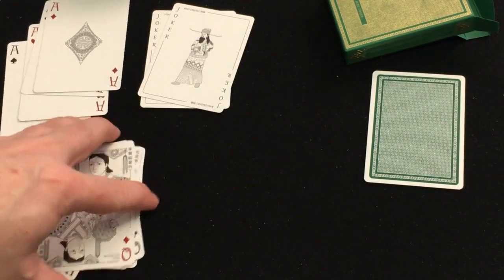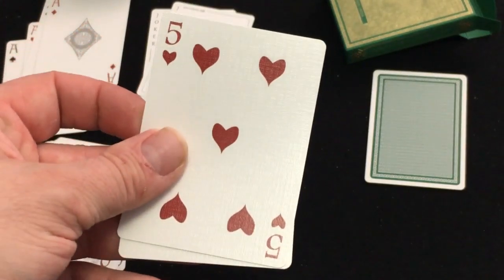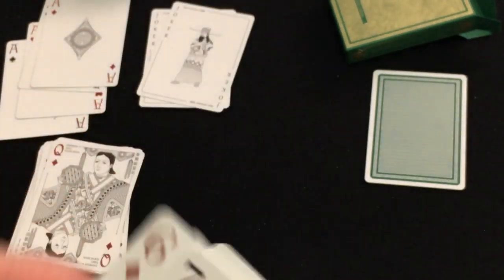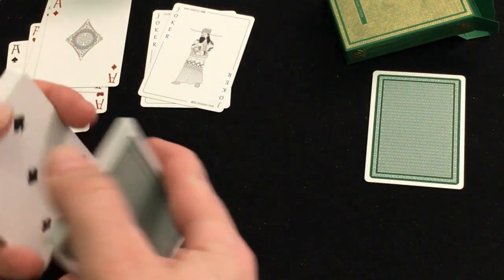Beautiful artwork. I do wish there was a little bit of color, but it's very nicely done. The number cards are all fairly straightforward with pretty much standard MPC pips. Very nice artwork though, very well done.